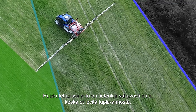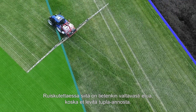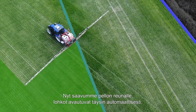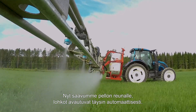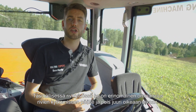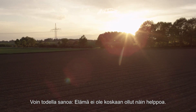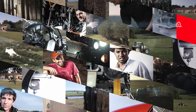For spraying, you'll have huge benefits and not double dosing. Here we are coming up to the edge of the field, and the sections will open up fully automatically. And for drilling — for precision drilling, it is an excellent feature, so you can have your rows turned on and off in perfect time. Life's never been so easy. Valtra — your working machine.